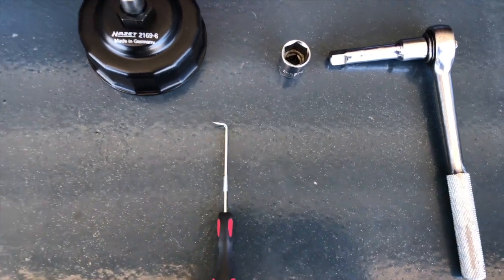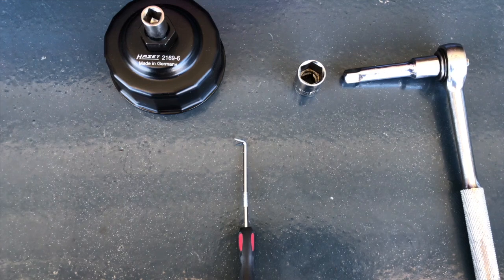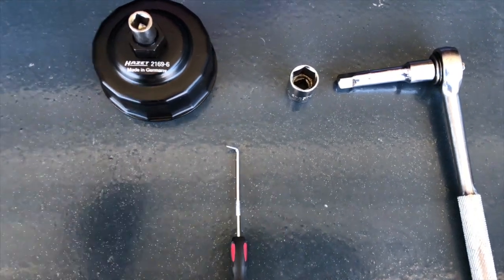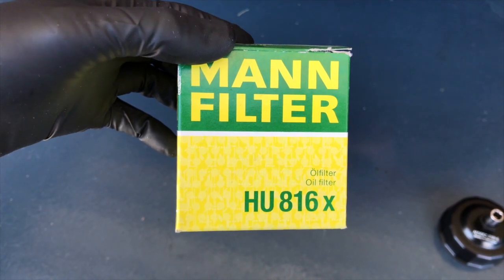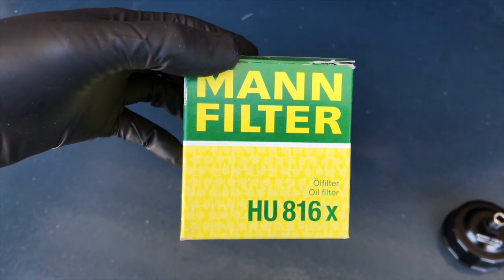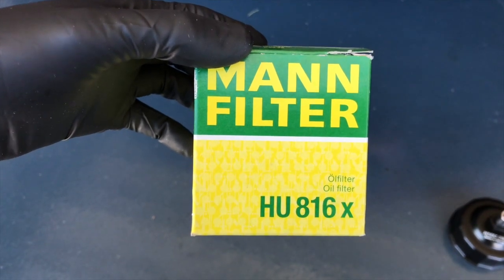And that's all we're going to need — your oil drip pan, seven quarts of oil, and a new filter. Those are right here. This is a Mann filter, HU816X. This is the filter I like to use, and in many cases this is an OEM filter for lots of folks.